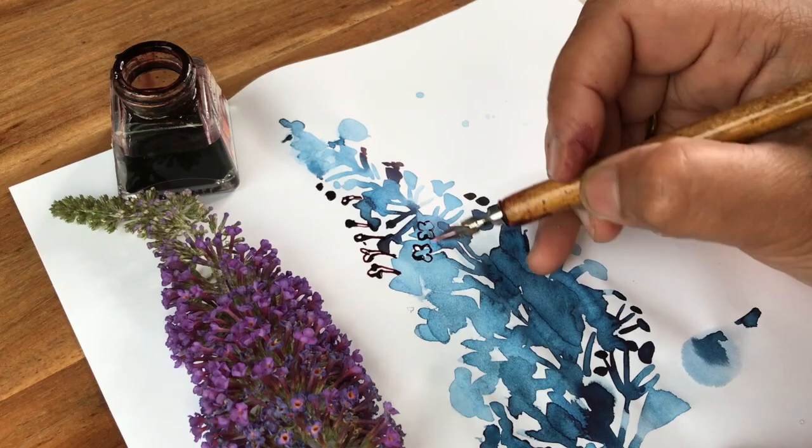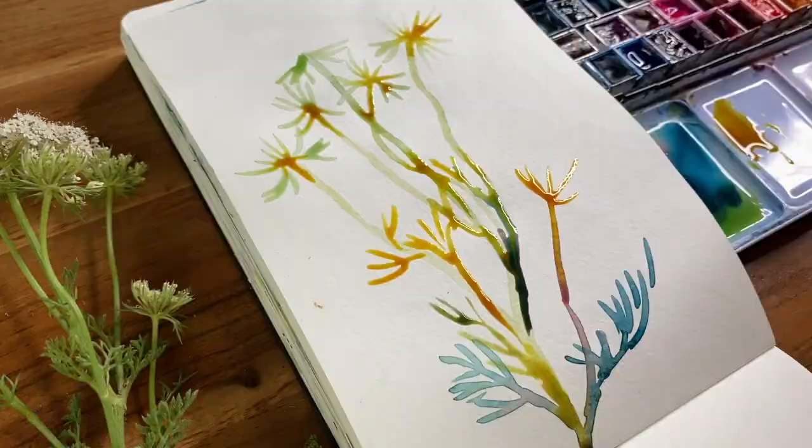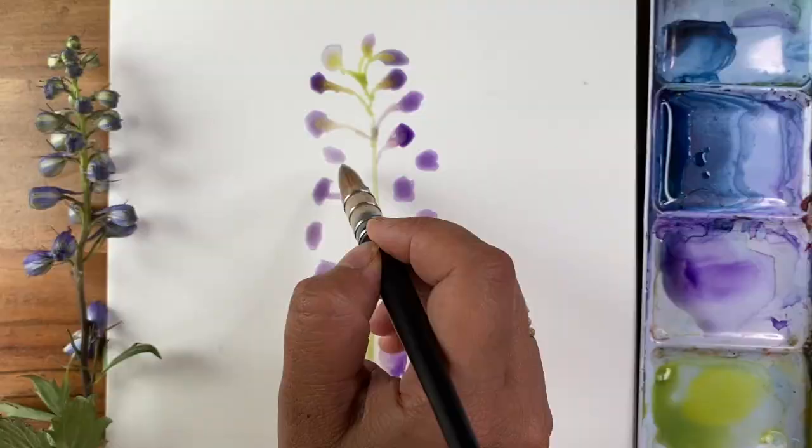There are three full-length demonstrations in which I take you through my entire process. Whether you're just starting out with watercolours or are well versed in this medium, I will present a really unique and intuitive way of working that will produce enchanting wildflower depictions.